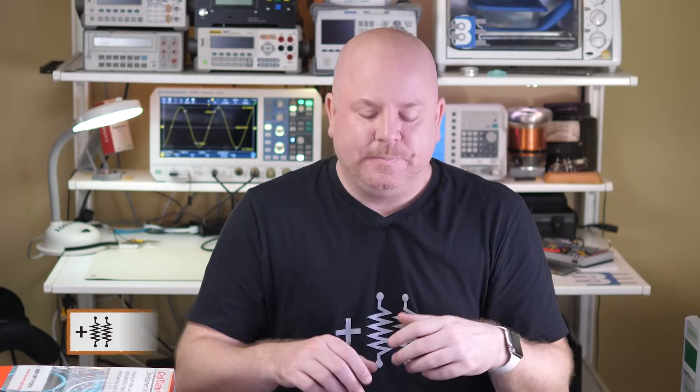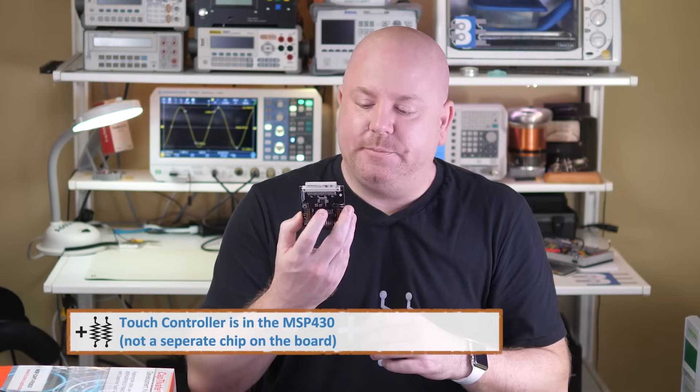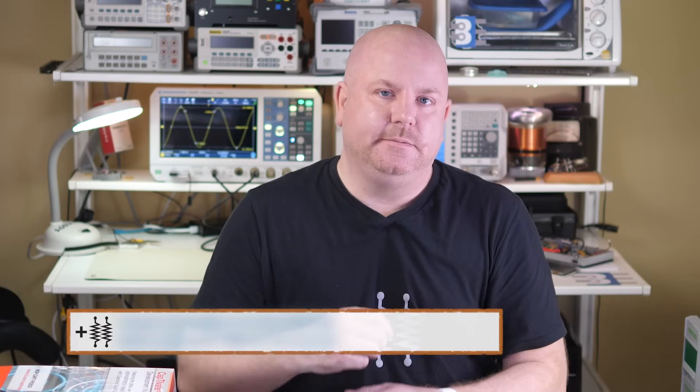In this example, I showed you using two pins, but you could get away with using one pin, where you just switch the pin between input and output. A more reliable method is to use a dedicated touch controller. The MSP430 chip in this kit comes with one of those controllers built in.